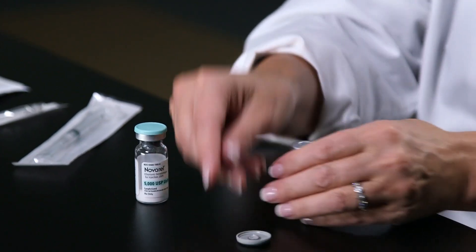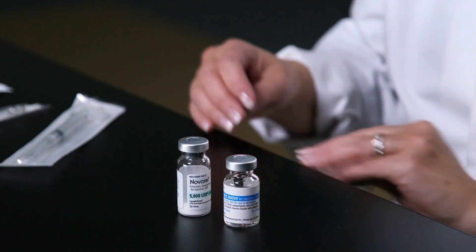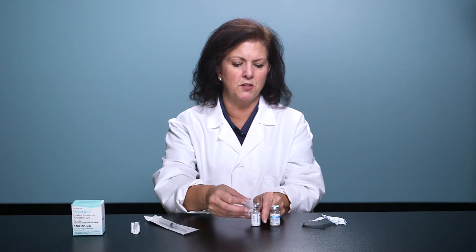Prior to mixing this medication, wash your hands thoroughly with soap and water and make sure you're using a nice clean surface. Alcohol wipe the tops of each vial.